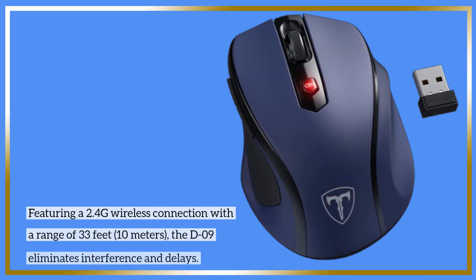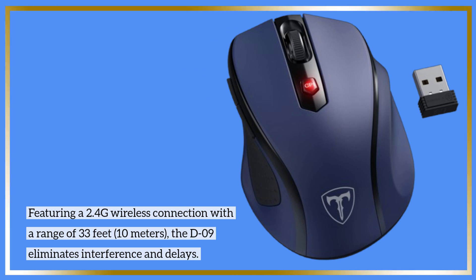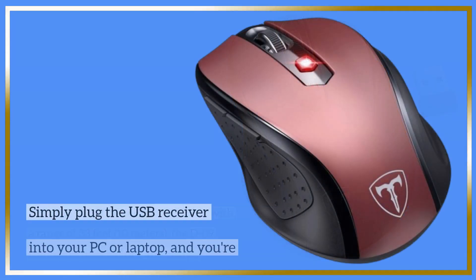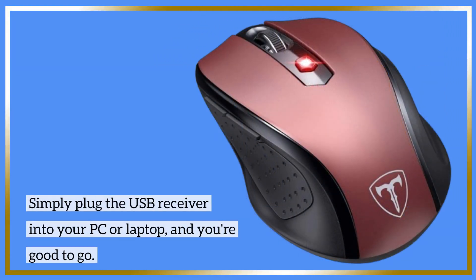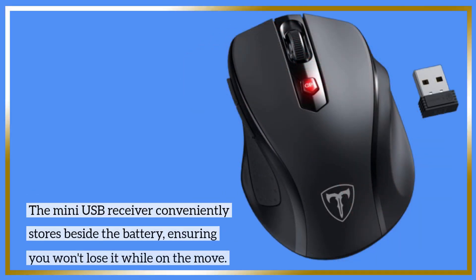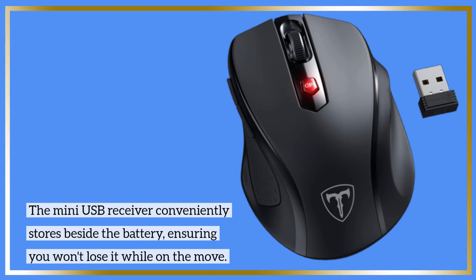Featuring a 2.4G wireless connection with a range of 33 feet — 10 meters — the D09 eliminates interference and delays. Simply plug the USB receiver into your PC or laptop and you're good to go. The mini USB receiver conveniently stores beside the battery, ensuring you won't lose it while on the move.